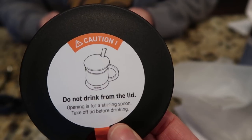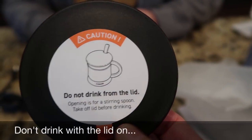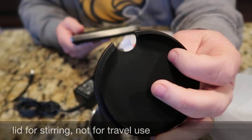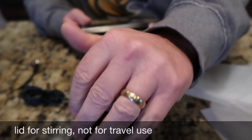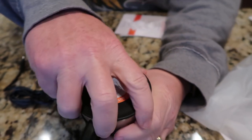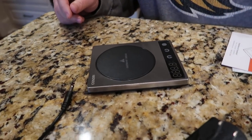The opening is for a stirring spoon — take off the lid before drinking. I did not expect that! I thought it was going to be a drinking lid for coffee. So you don't drink with the lid on; it's just for stirring with a spoon. It's not really a travel cup in that case — it doesn't have a drinking lid.